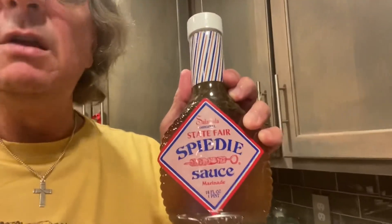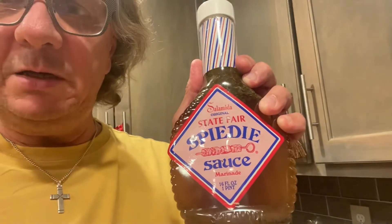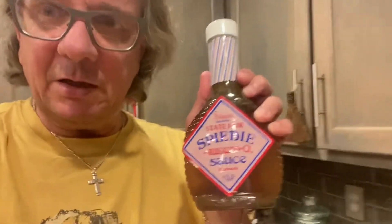Now this year at this time, I'm hot and eating too much. That brings us to the topic of today's video: Salamita State Fair Speedy Sauce. Yeah, the pride of upstate New York. Speedy's.